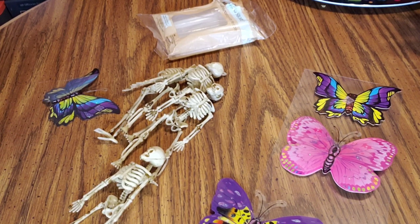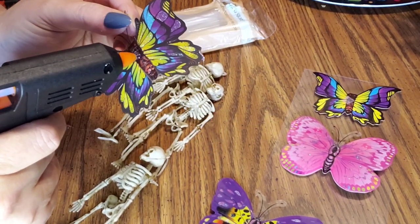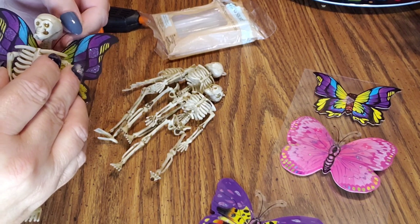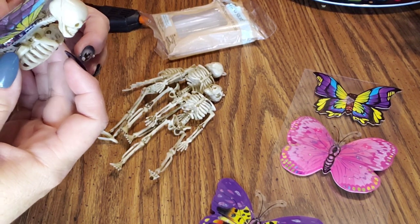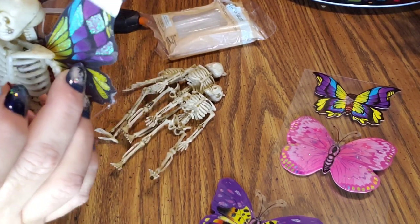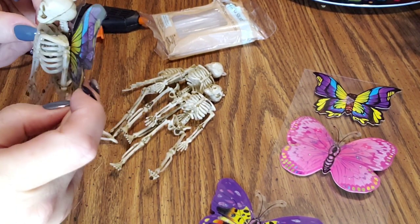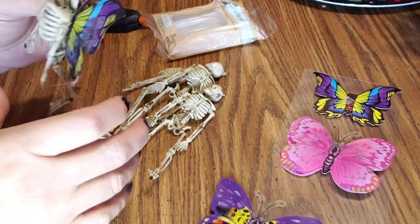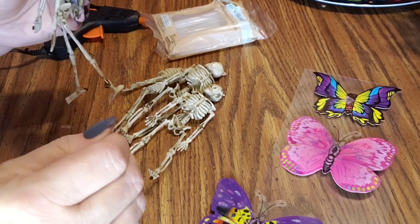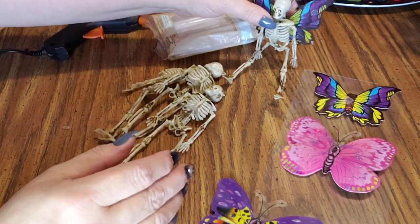Just push the other one through — oopsie, it just dripped. Hopefully you can see what I'm doing here. Just put your glue there and then take your skeleton and place it as close as you can to his spine and try to get it even. I have a little bit of hot glue on the edge of this wing which I'll scrape off when it's all done. Okay, so basically this is what I'm talking about — there's him, all done.